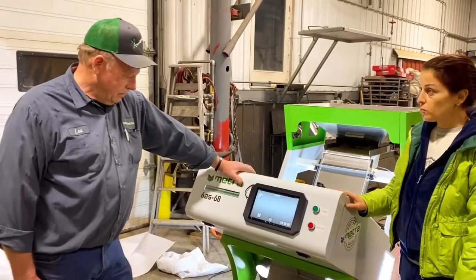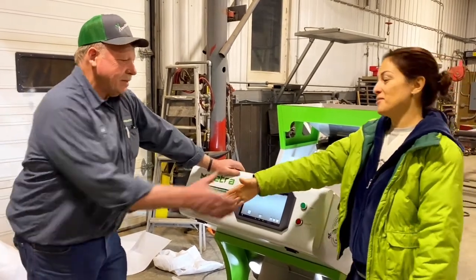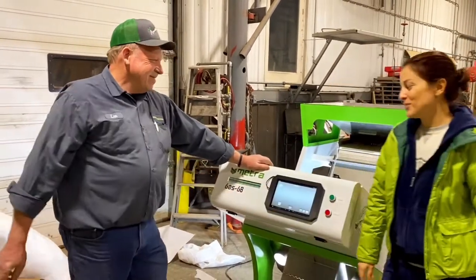So are you satisfied with the purchase? Yes. Fantastic. Thank you so much.